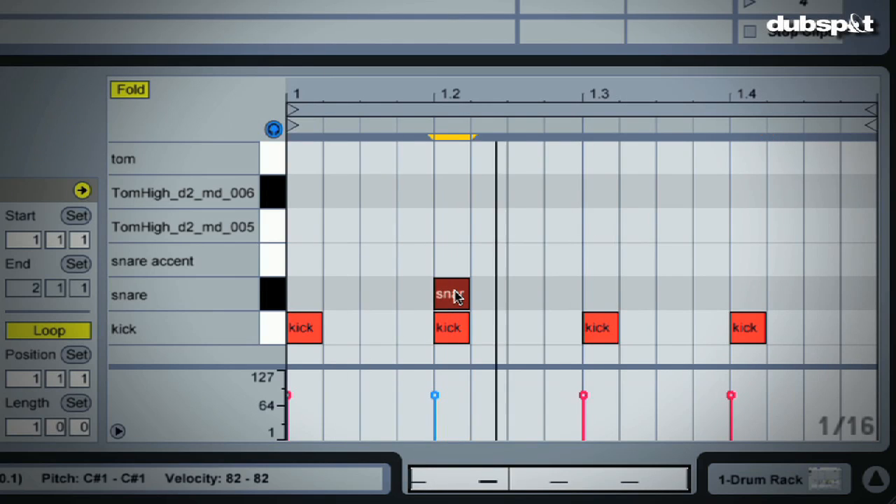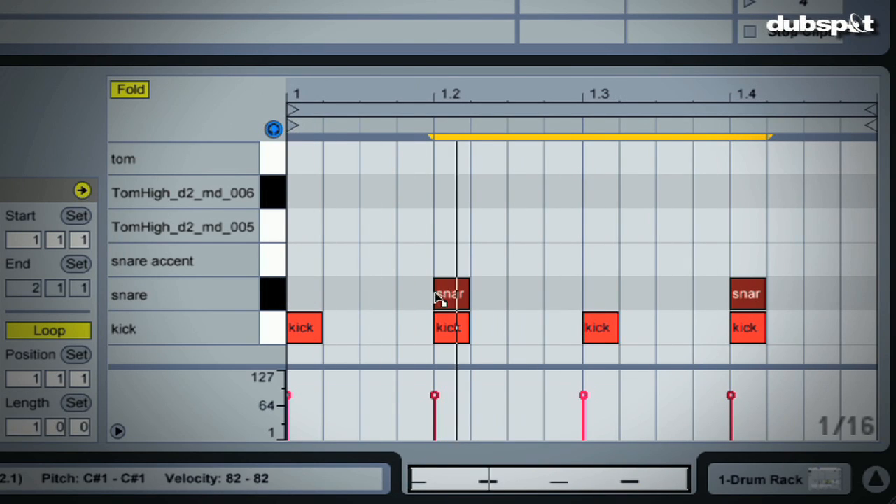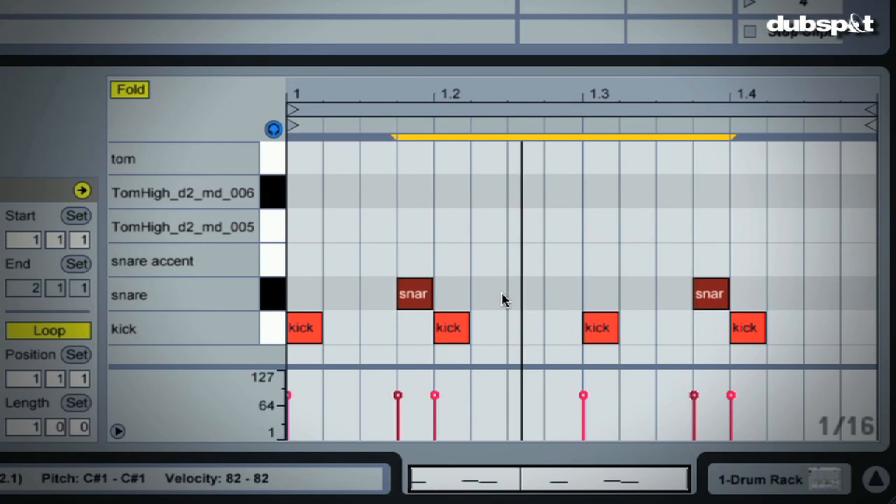Now for the snares — for a straight house beat or a techno beat, we would have the snares on the two and four along with the kicks. But for this beat, we want them a sixteenth before the kicks on the two and four.